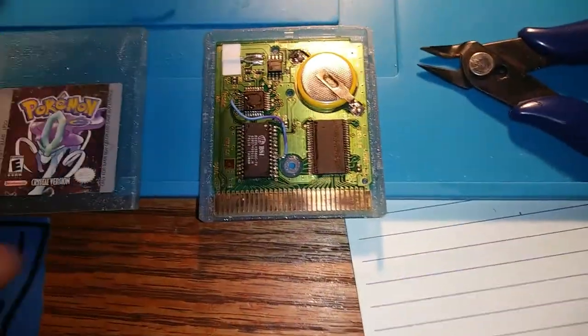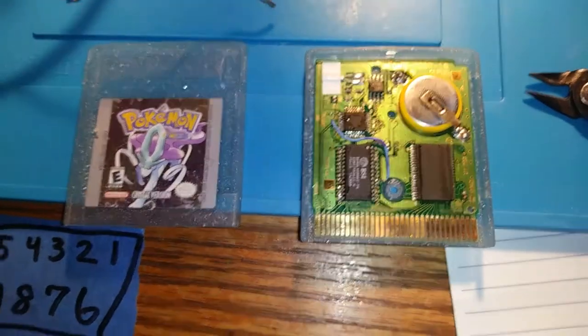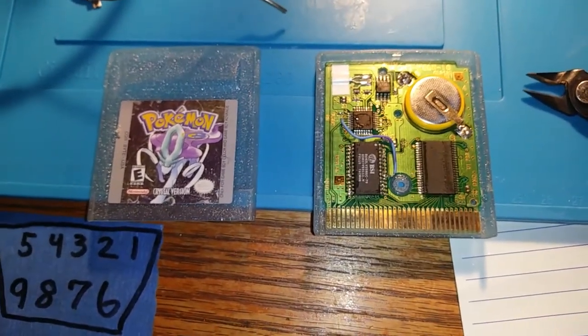I'm not much of a Pokemon man myself, so this one is going to be a nice little flip.